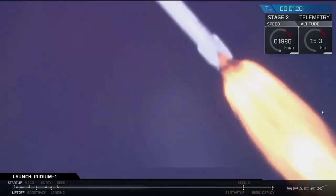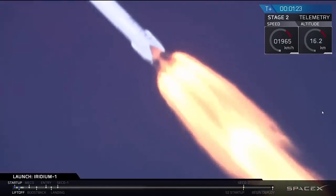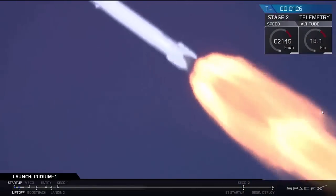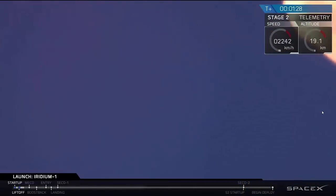Falcon 9 performance is nominal as we head downrange over the Pacific Ocean, flying south from the launch site at Vandenberg Air Force Base in California. We're passing through the region of maximum dynamic pressure right now.